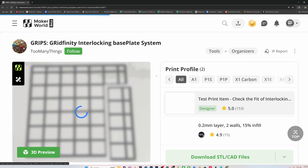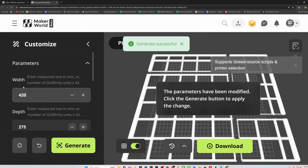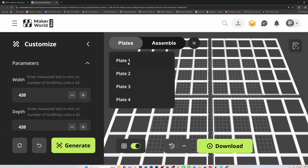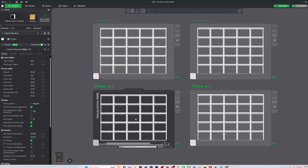If the print is too large for your print bed, it will break them down to form separate build plates. For example, if you need a 420 millimeter by 420 millimeter — which is obviously 10 grid squares wide and tall — you should get four plates. Et voila! Four evenly spaced grids.